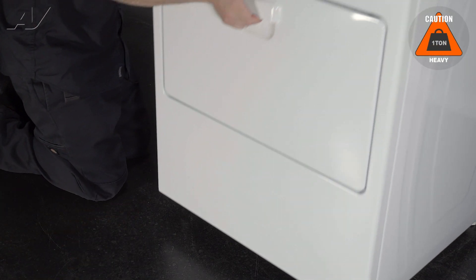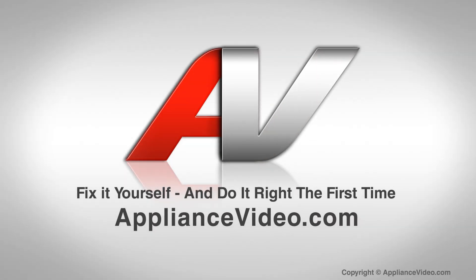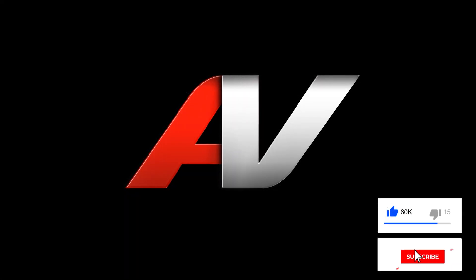We will tip the dryer back down and this will complete your repair. Thank you for watching another quality video from ApplianceVideo.com. If you found this video helpful, make sure you click like and subscribe to our channel.